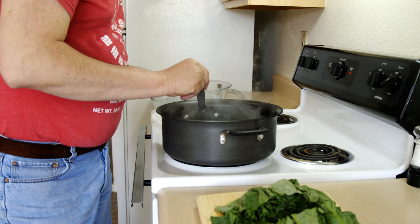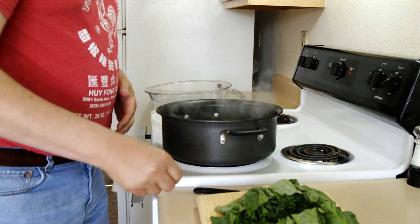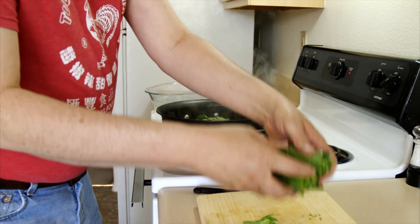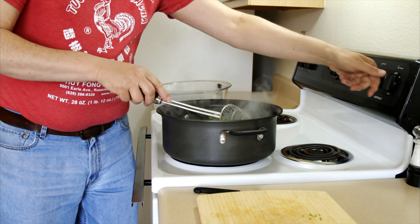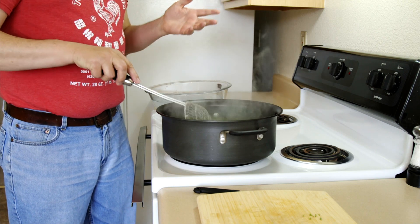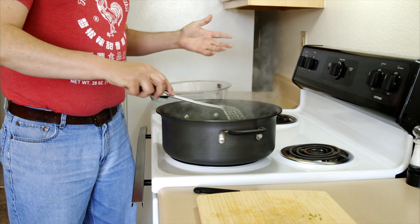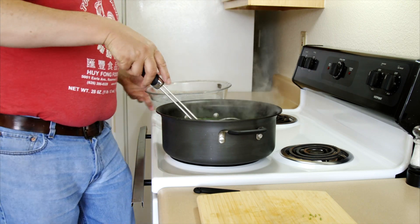After about two minutes, my stalks are starting to get tender — not completely tender yet, but that's fine. We're going to go ahead and throw our leaf portion in here. We're only going to put this in for a few seconds, then turn that burner off. The leaf portion — all we're really doing is setting the color, because if we throw them in our stir-fry just like this, they'll turn all yucky brown.